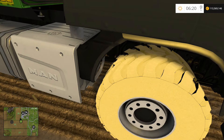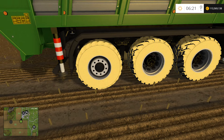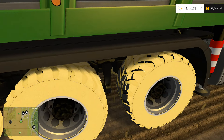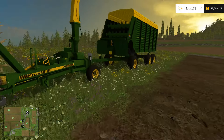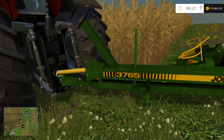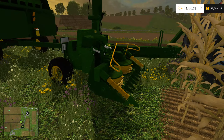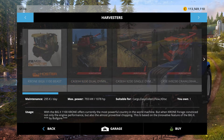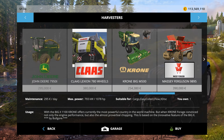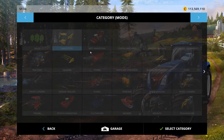I'm pretty sure that's a conflict with the mod — you can correct me if I'm wrong — but I'm pretty sure that's why the wheels are white. Here is the John Deere 3765. I don't know if this is a reskin of the Pontiac, but I'm just going to go ahead and say it's probably a reskin of it, or vice versa.